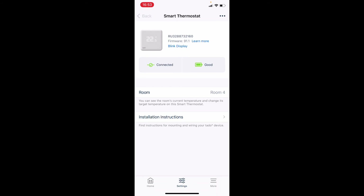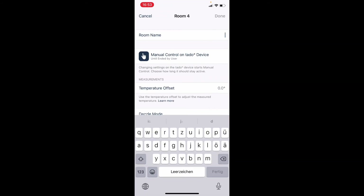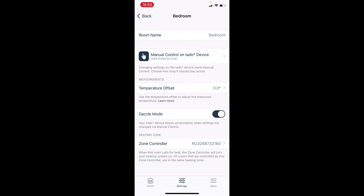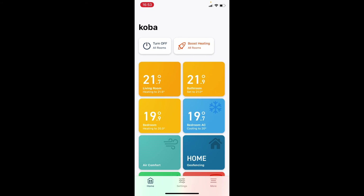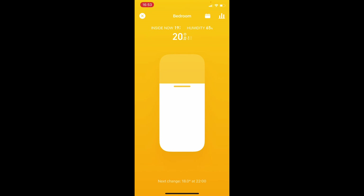Now we can go and rename the room — it automatically calls it Room 4, so we rename it to Bedroom. Let's check it on the home screen. There's the Bedroom now with a separate tile for it. I can open it up and see the inside temperature and humidity. It also shows my current set point, which I can change manually.